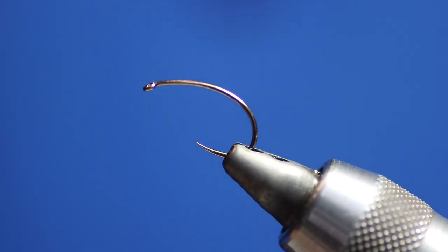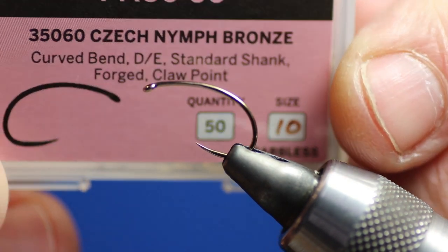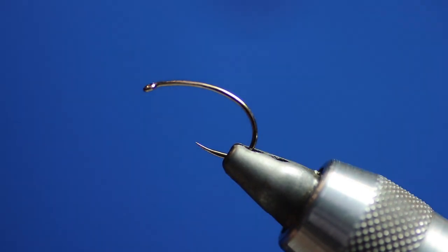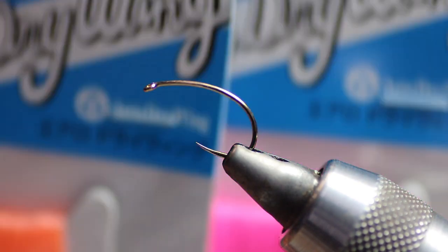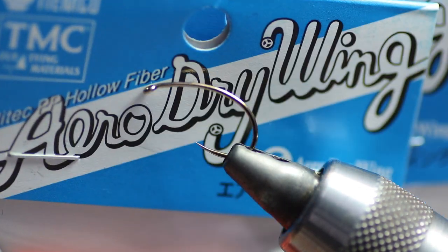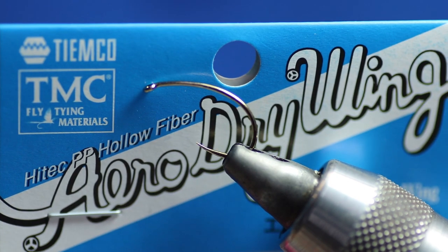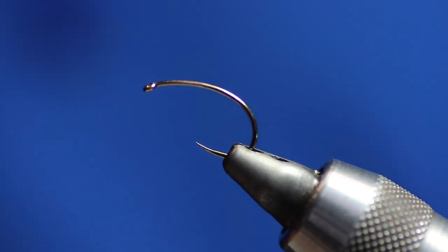I'm tying it today on a size 10 Czech nymph hook, barbless, which is fully milled. Some guys will put a little ring on the end of the fly — I don't bother. So what we're going to need is a TMC Aerolink. Now, as it says, everybody's eyes are different so different colours, but I just find the pink and the orange mixed works well.